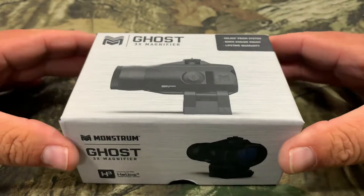Welcome back everybody. Today we're taking a look at the Monstrum Ghost 3x magnifier. We're going to do our normal unbox, show you everything it comes with, tell you about some of the features, and then we're going to mount this up with the Monstrum Ghost red dot, try it out, and see how it works.